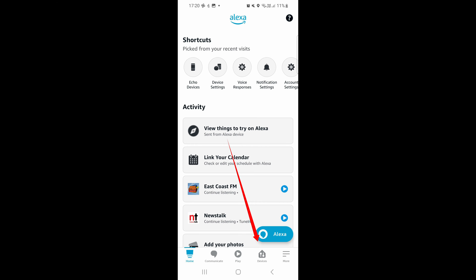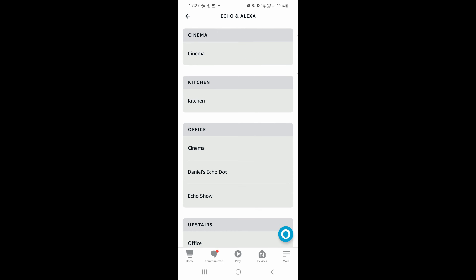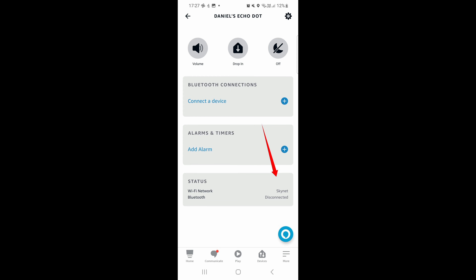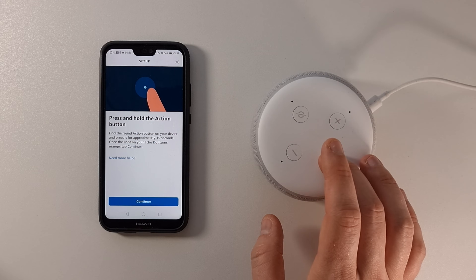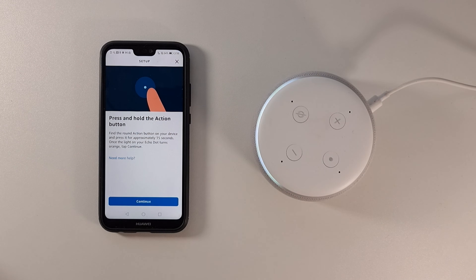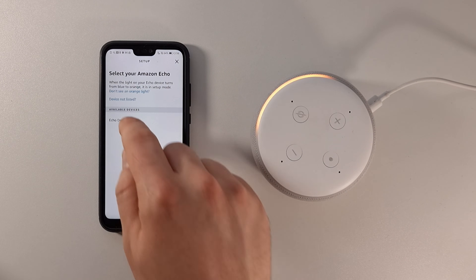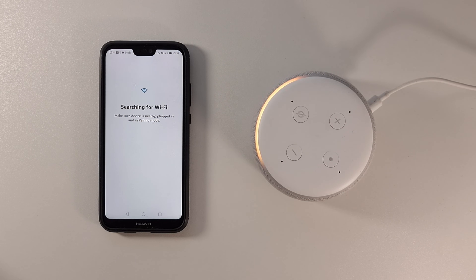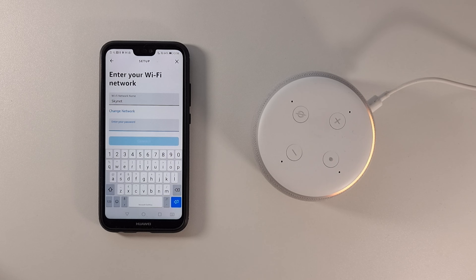To reconfigure, go to the Alexa app, click Devices at the bottom, then click Echo and Alexa at the top, which loads the list of Echo speakers. Click into the Echo speaker that's causing issues, then click Wi-Fi under Status — or go into Settings at the top right and click Wi-Fi Network. This loads the settings where you can see Wi-Fi Network and click the Change button. From here, press the Action button on your Echo device for 5 to 15 seconds depending on which generation you have, at which point the orange light will spin, then click Yes. It will then search for the Wi-Fi network. You'll be able to select from the list, enter the password, and you should be connected to the new network.